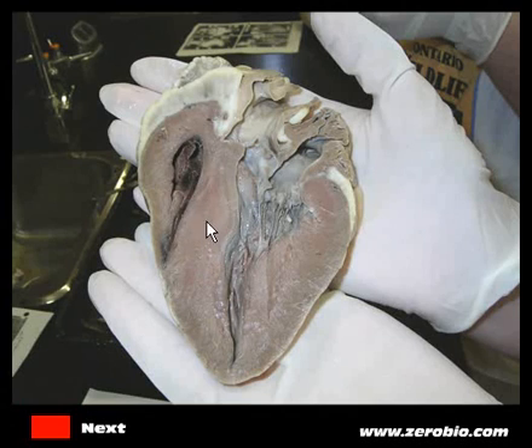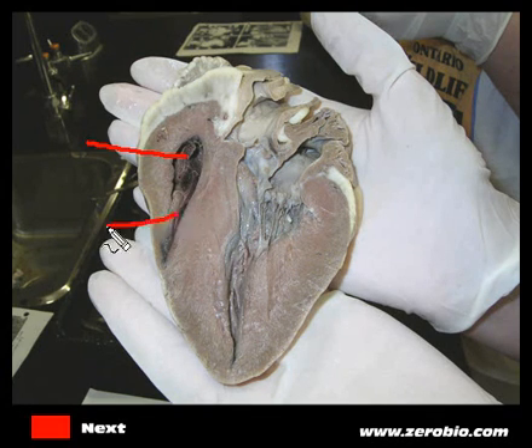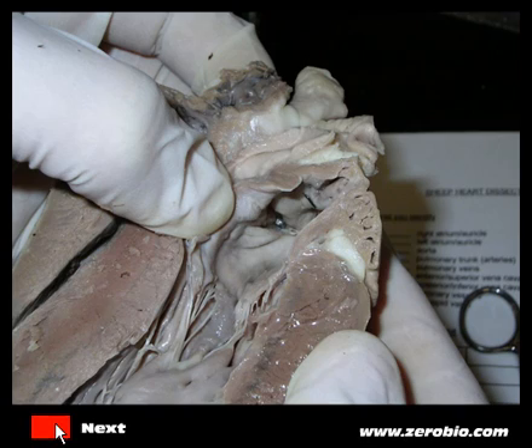In the middle right here is a region that separates the right side of the heart from the left — this is called the septum, a very thick wall. On the other side we can see a little bit of what looks to be the right atrium and the right ventricle.